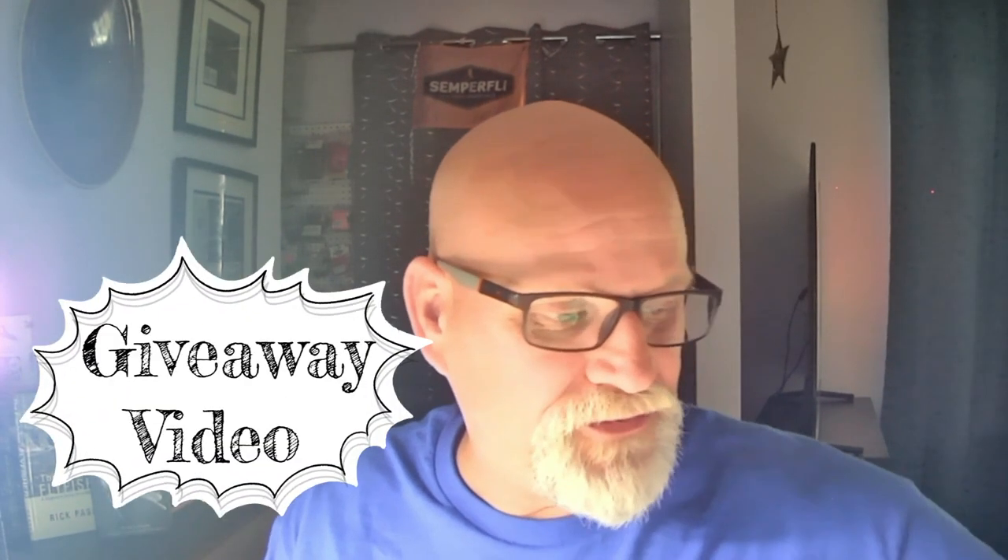This video is also going to be a giveaway video. If you want a chance to win one of the prizes, all the information will be below in the description, but basically all you have to do is like this video, comment on what you'd like to see me tie, and you'll be put in for the draw. The winner will have a choice of one of two books: either Pat O'Reilly's 'Matching the Hatch' brand new, or a brand new copy of 'Osprey Fly Fishers of BC.' Your choice.